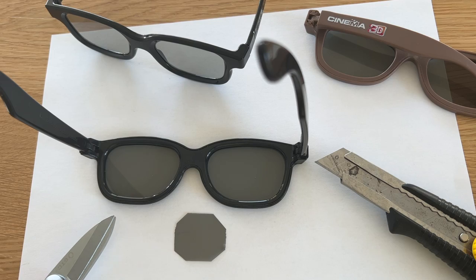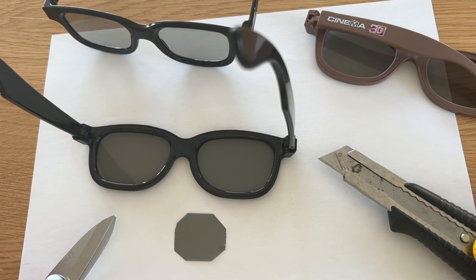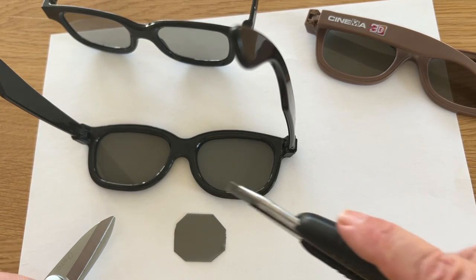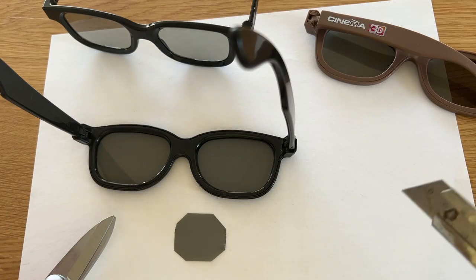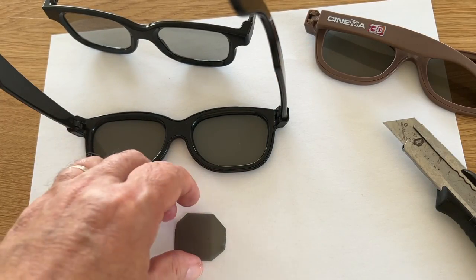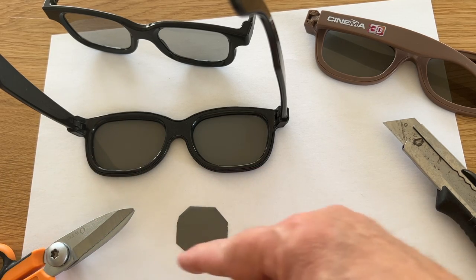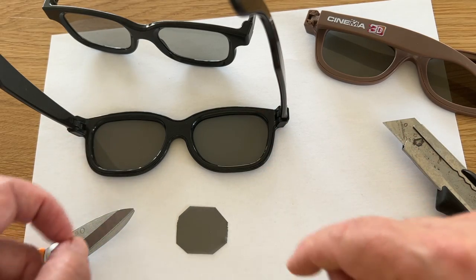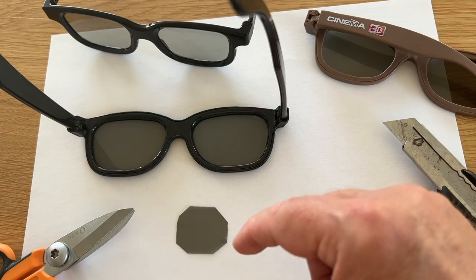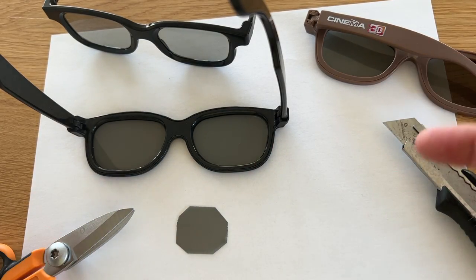On va voir qu'on peut facilement démonter les verres qui sont sur les deux yeux, et ça nous fait directement nos filtres polarisants immédiatement utilisables. Voici nos lunettes 3D. On va réaliser une opération chirurgicale dessus : découper au cutter les films plastiques qui constituent les filtres, ou les sortir en les décertissant en appuyant fortement sur les côtés. Ensuite on découpe aux ciseaux la forme qui nous intéresse, en respectant les directions initiales de la monture. Comme ça c'est plus facile après à intégrer — on a déjà des axes de polarisation prédéfinis, ce qui peut toujours être pratique pour faire des contrôles.